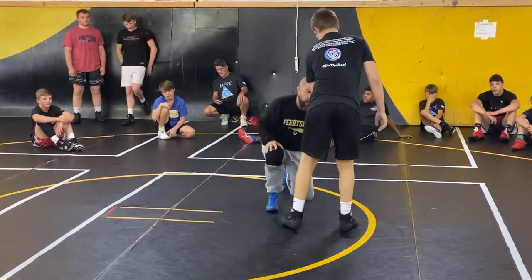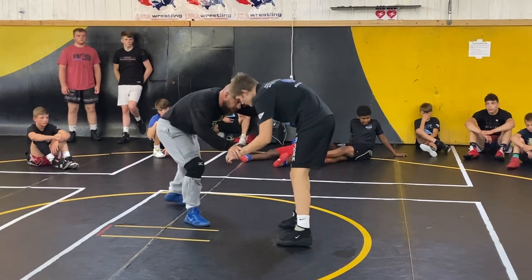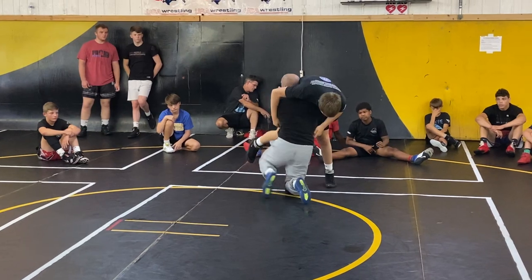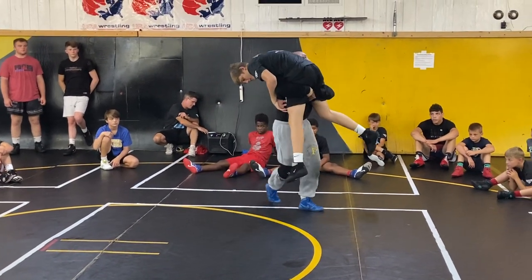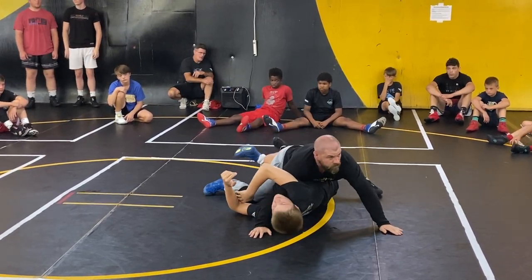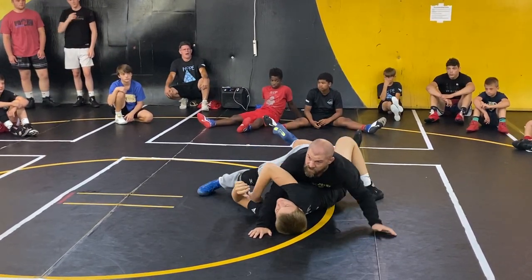I'm not really that good at that, but I'll show you what I'm talking about. We're wrestling, and boom — I lift. And as I swing him, I step in. Right here is the turk position. I'm in a turk. Everybody see that?